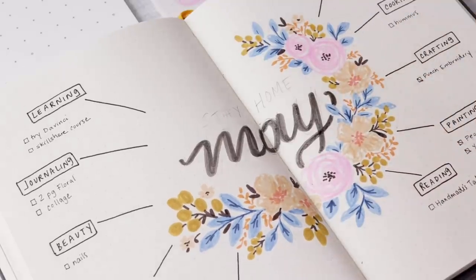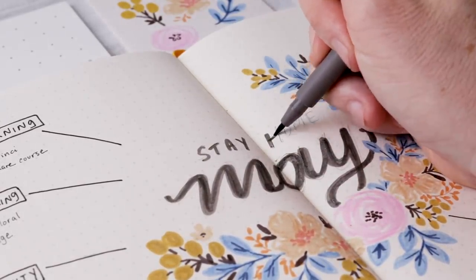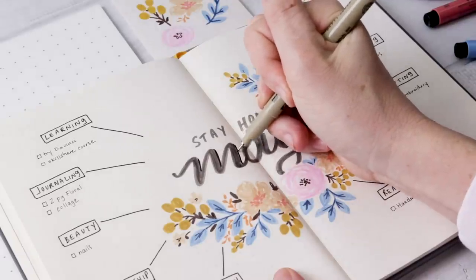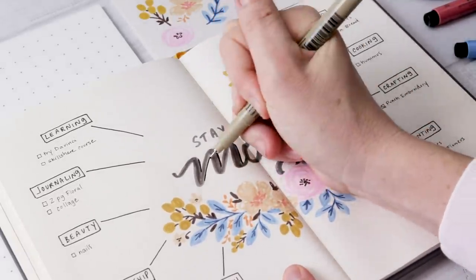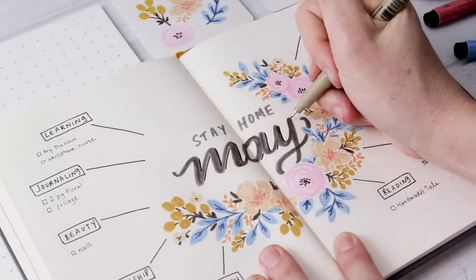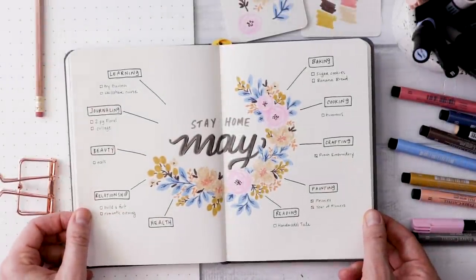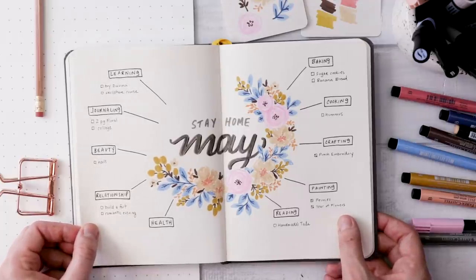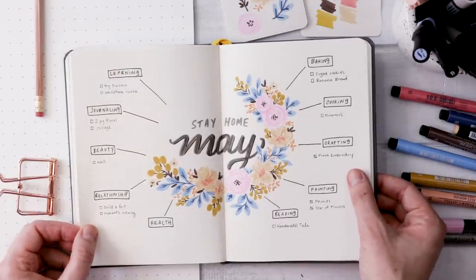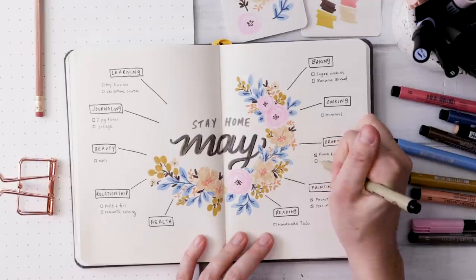For the lettering in the middle, I'm using my dark warm gray, going over the lettering I already laid out — simple capital print for 'Stay Home' and my best cursive for 'May,' thickened up very evenly. I decided to add a little shadow because I hadn't added any black to the central illustration, so I wanted to incorporate the black from around the edges into the center with a thin shadow. There are also a lot of great ways to modify this spread — depending where you are in the world, you could do 'Stay Creative June,' 'Keeping Productive in 2020,' or 'Things I Want to Learn.' It's really not just about the stay-home concept.